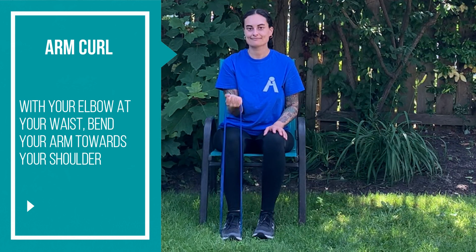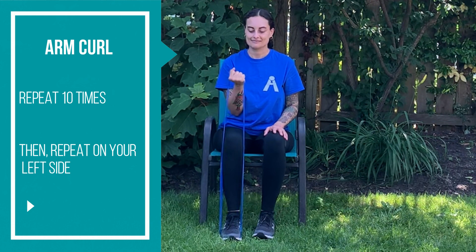With your elbow at your waist, bend your arm towards your shoulder. Repeat 10 times. Then repeat on your left side.